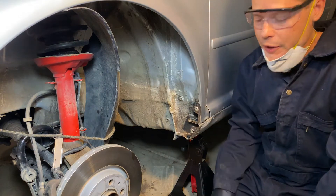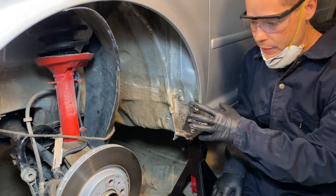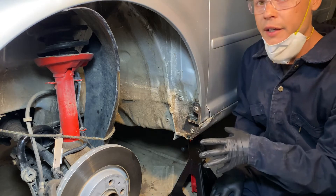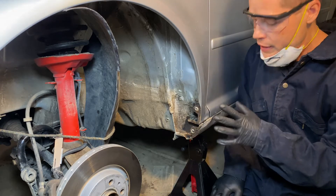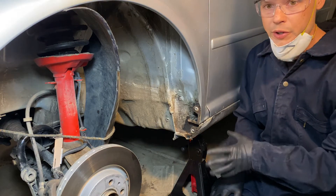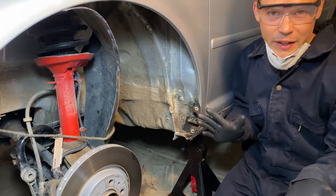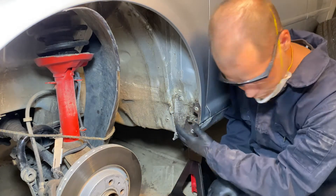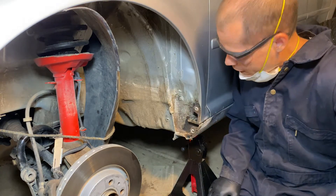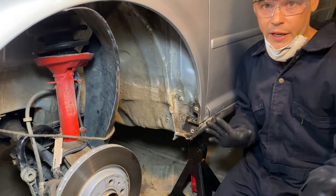One thing I want to be clear about: rust is like cancer. Once it gets into the metal you have to totally cut it out if you want it to stop. So what we're doing here is a temporary fix. My only goal is to slow down the progression of the rust, hopefully stop it, but in reality we're probably just going to slow it down for a few years. But hey, that's good enough for me.